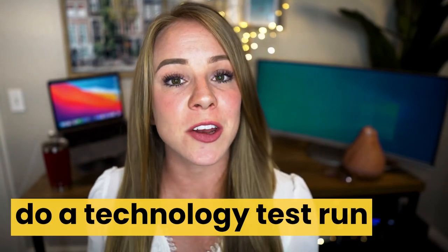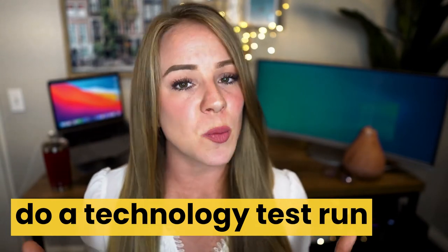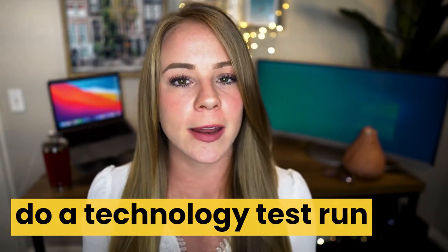That leads me to the next point: do a technology test run. If you're already practicing your presentation with Zoom on, that's great. More than just getting used to speaking to your camera, you want to make sure everything runs smoothly on the technology side. At the end of the video, I'm going to give you the optimal Zoom setup — that's what you'll be practicing here. You also want to check for sound quality, your lighting, and make sure your background is nice and neat.